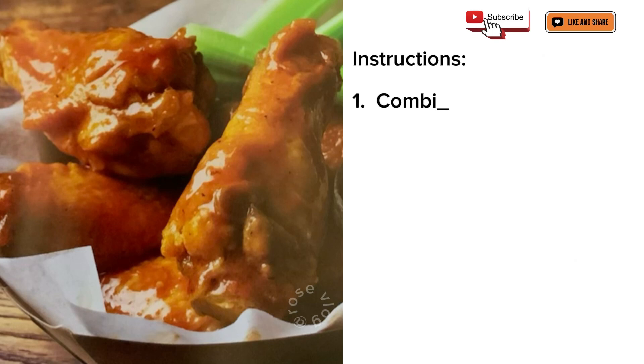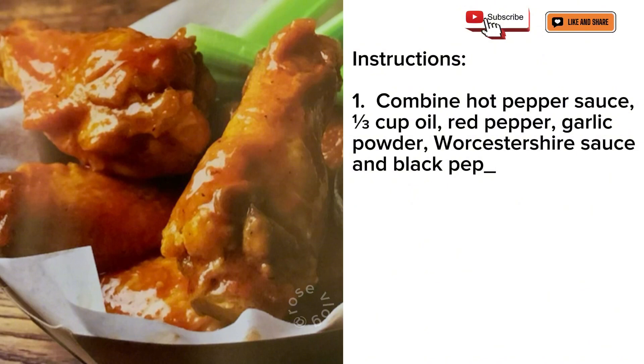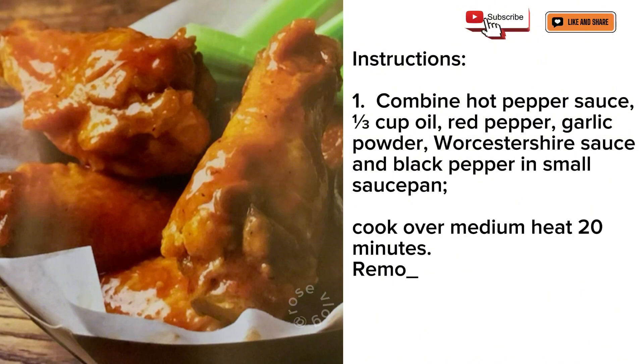Instructions: Combine hot pepper sauce, 1/3 cup oil, red pepper, garlic powder, Worcestershire sauce, and black pepper in a small saucepan. Cook over medium heat 20 minutes. Remove from heat, pour sauce into large bowl.